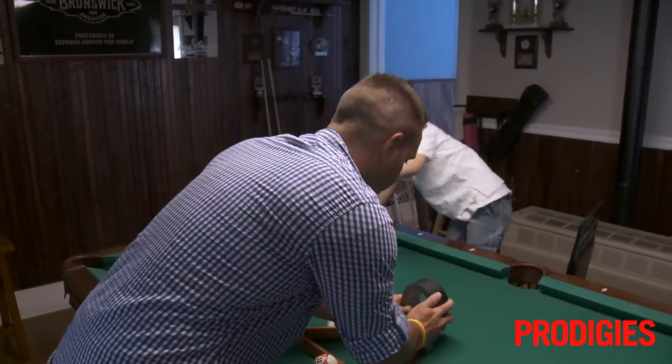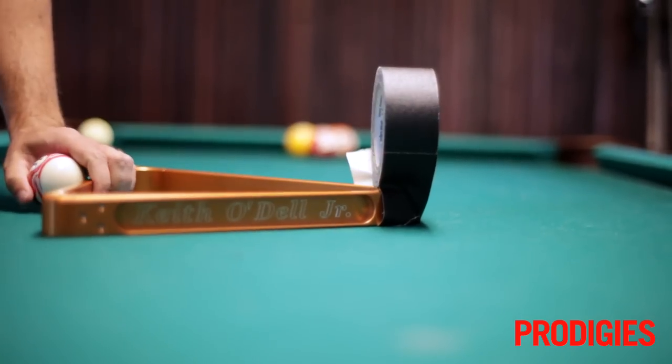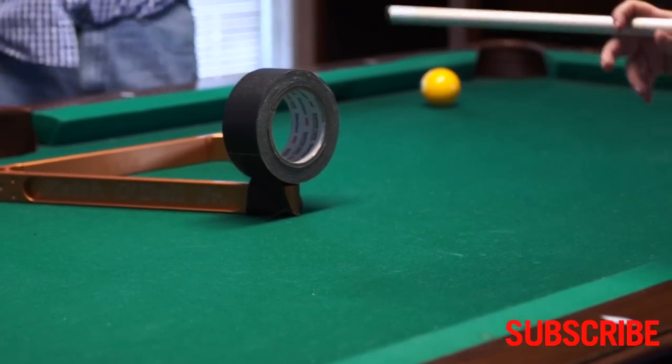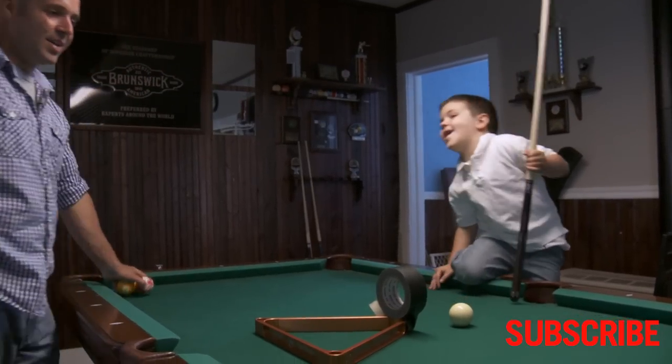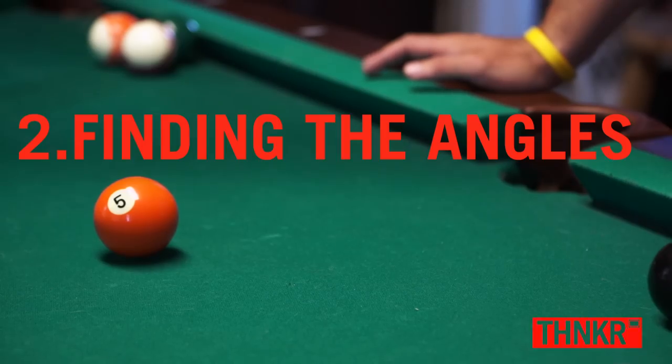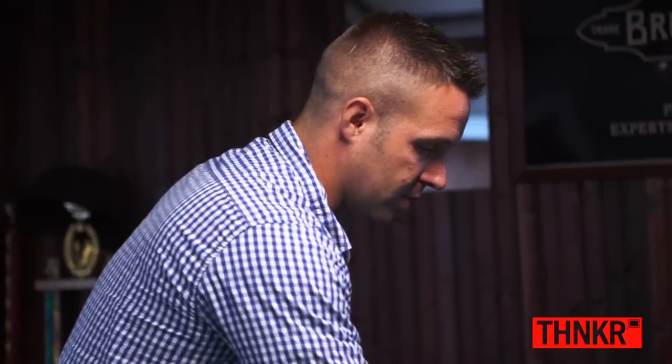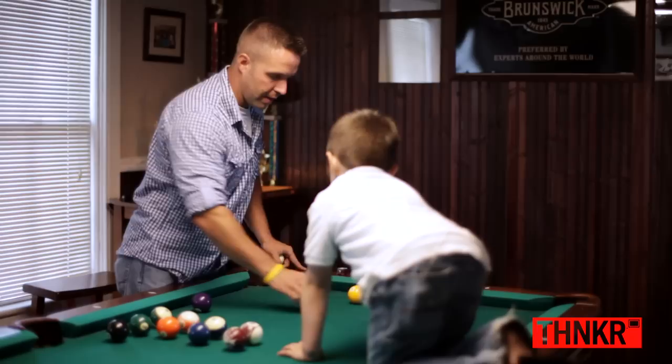We'll put a ball here and he's got to jump through there and pocket this ball. Hard. I'm going to show you one of the routines that we go through just to change the way that you look at the table, and every angle is different.